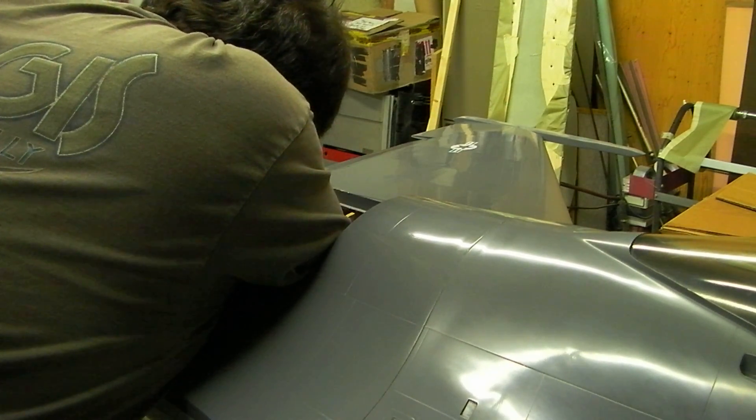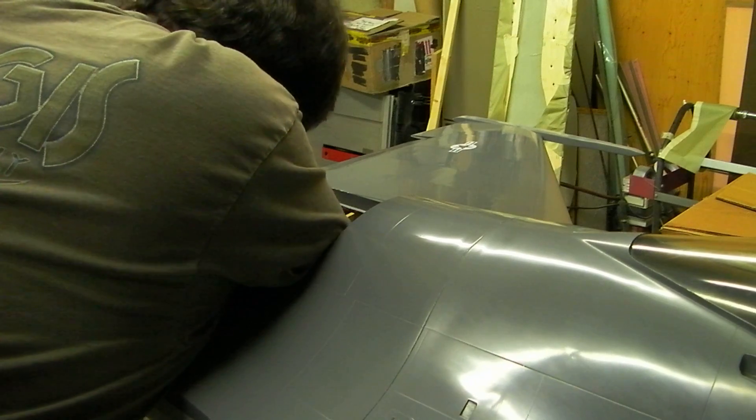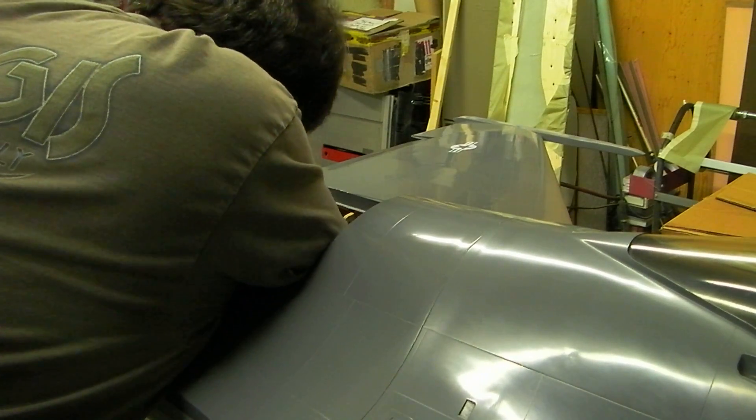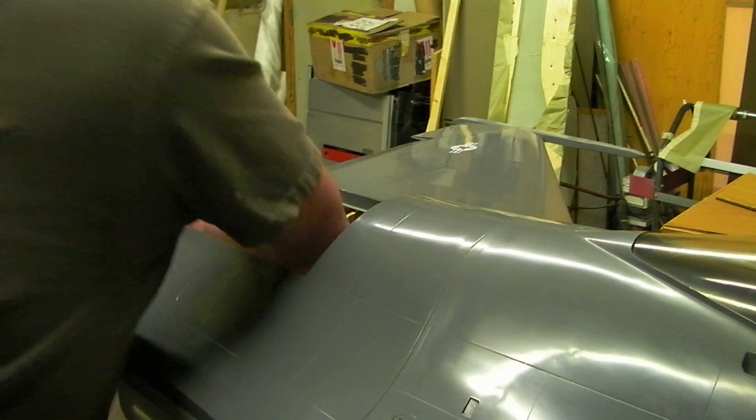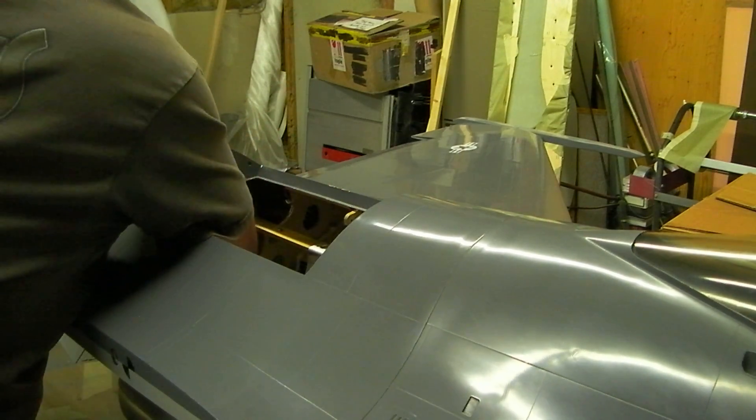One more little piece. The F-16 is ready for action.